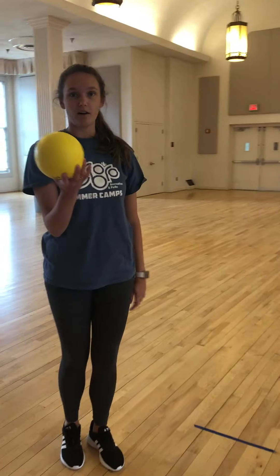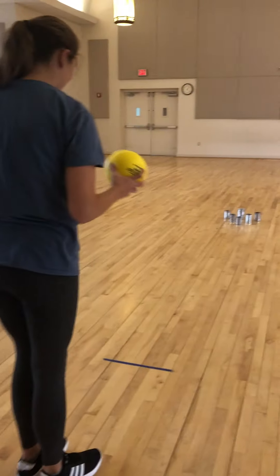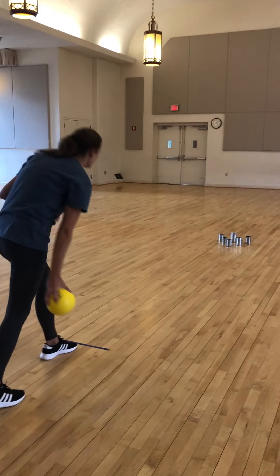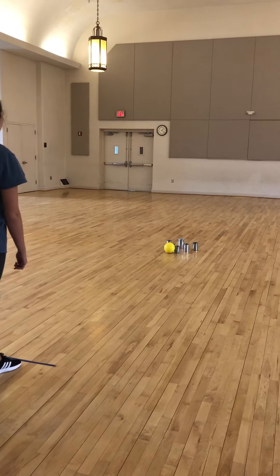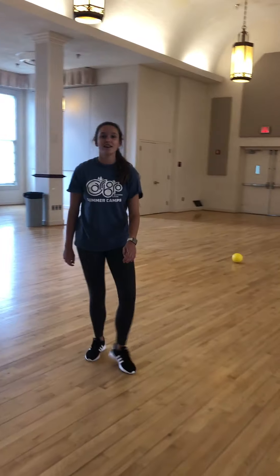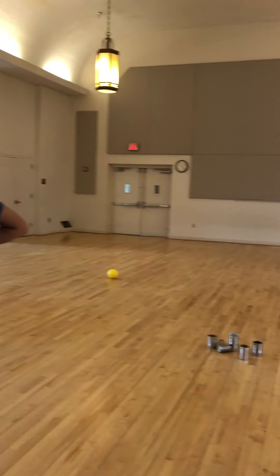So you take your ball, and you stand in front of it, and don't go past the line, and you bowl. You retrieve your ball, and then keep using the ball to try to knock over the rest of the soup cans or water bottles.